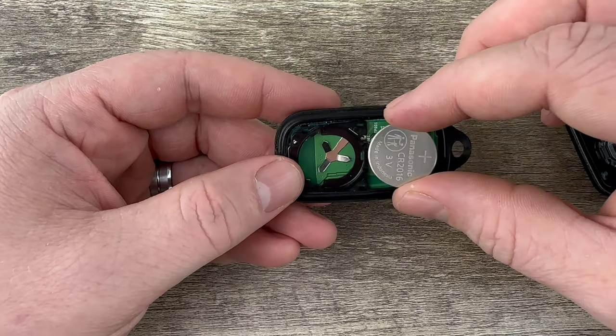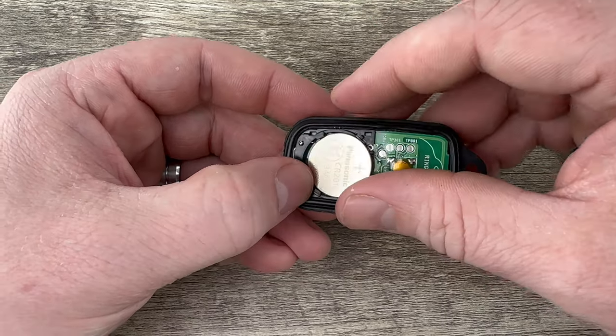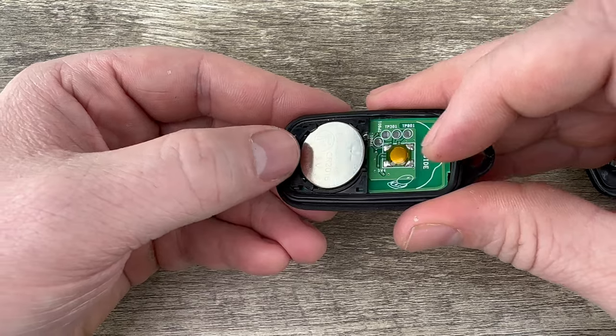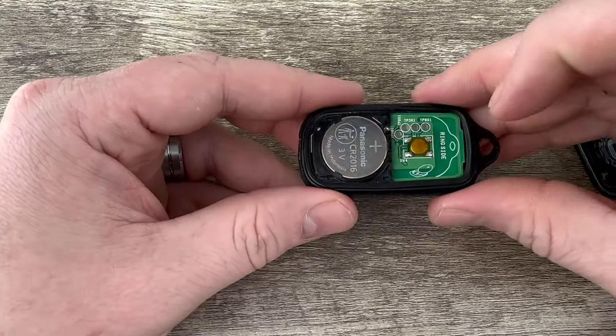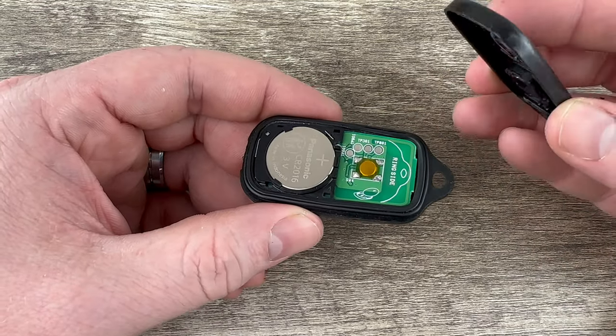Now we'll grab the new battery and want to make sure that you're installing that with the plus side up. What you want to do is tuck this edge in first, tuck that down in there, and then snap it the rest of the way down into place. Make sure it's snapped down in that holder and then we can put the shell back together.